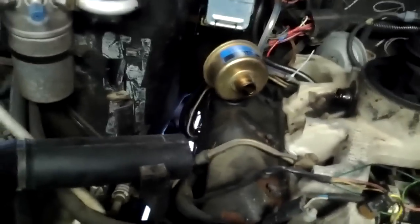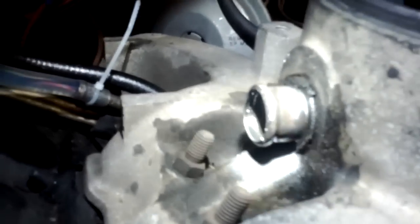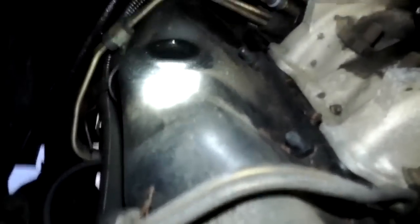Just disconnected the CDR valve and it's got oil in it — all over in there — oily. That's causing all the gunk in there. I'm guessing that's kind of normal. Not really sure how this comes off, but it seems like it just goes.